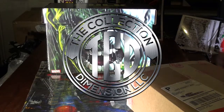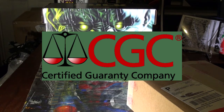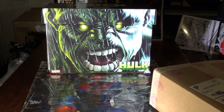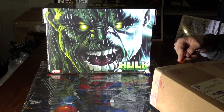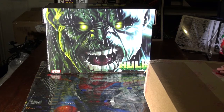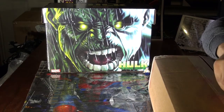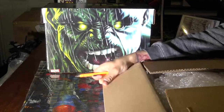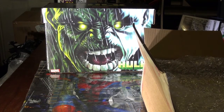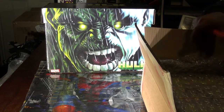Welcome to The Collection Dimension. This is my CGC Stan Lee Box Opening Signature Series. Got this beautiful bad boy right here, so I'm going to cut into him. Right now I got four comics that growing up I've wanted for a long time — they were always dream comics. I got them last minute because Stan Lee was at the show a while back and I really wanted to get something signed by him.